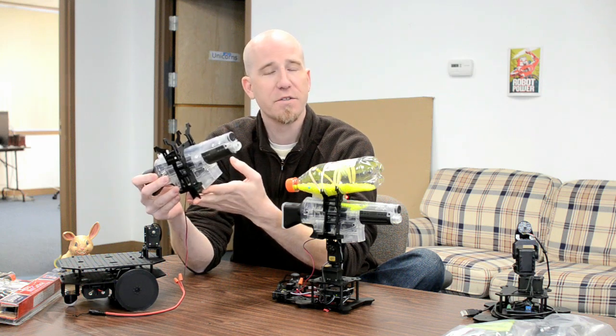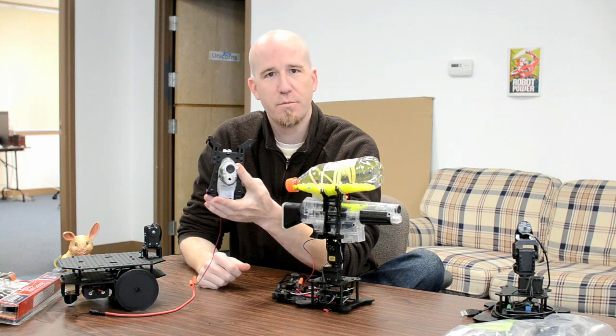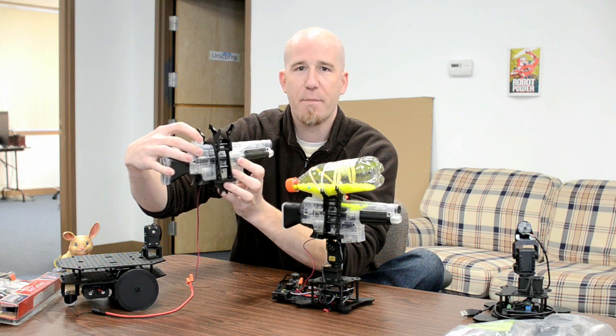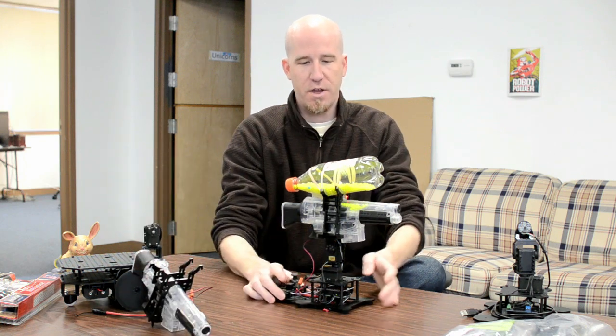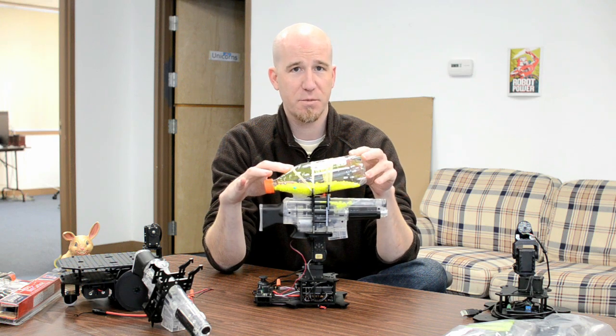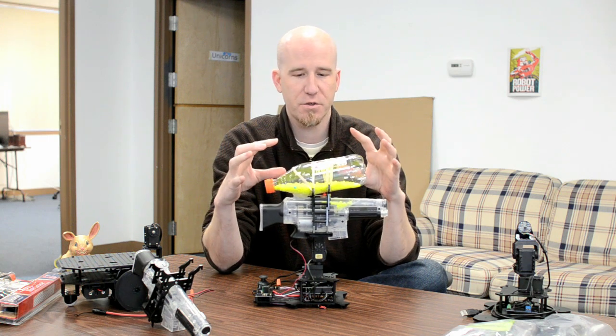As you can see here, you have a curved mounting surface right in front of the hopper on the gun. The bottle is not provided — you just pick up a 20-ounce water bottle or pop bottle, alter it, and strap it down, and you have a large hopper solution on top of the gun.